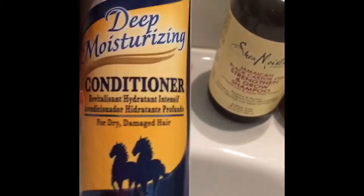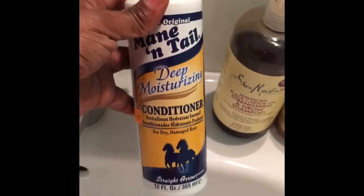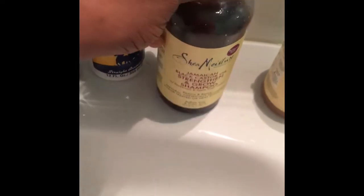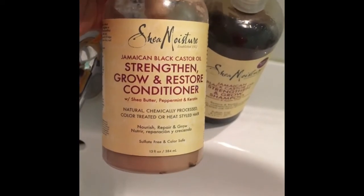The shampoo I use is SheaMoisture, and the conditioner I use is a living conditioner — also SheaMoisture. I use a rinse-out conditioner for my cool wash. I also have a Mielle deep moisturizing conditioner — I apply it to my hair, leave it on for five to ten minutes, then wash. For shampoo I use Jamaican Black Castor Oil straightening and growth shampoo every two weeks. This has been my go-to conditioner.